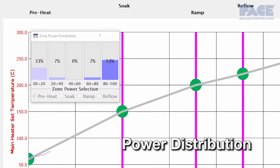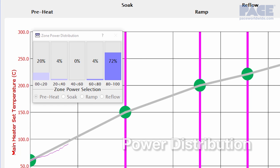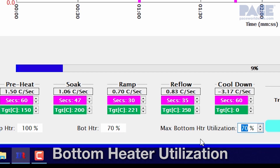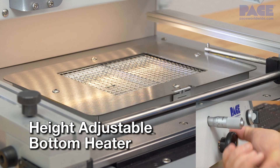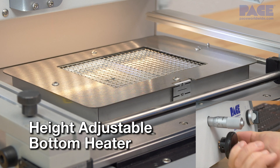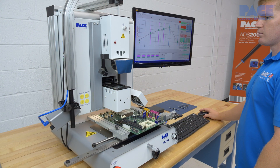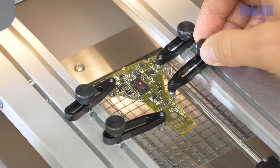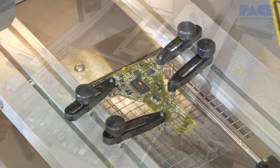With advanced power distribution analytics, bottom heater utilization, and adjustable bottom heater height, achieving safe and efficient rework profiles is easy from the lightest to even the heaviest boards.